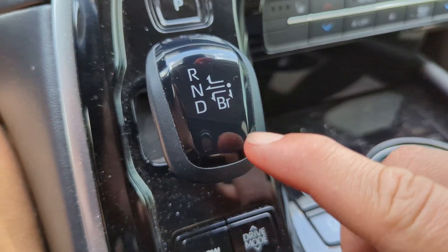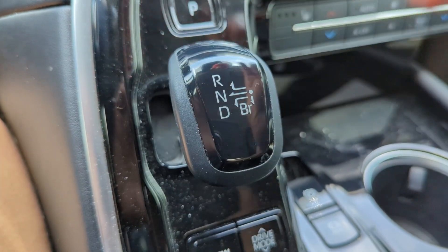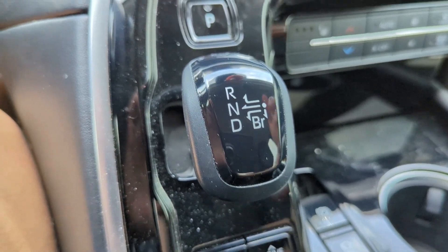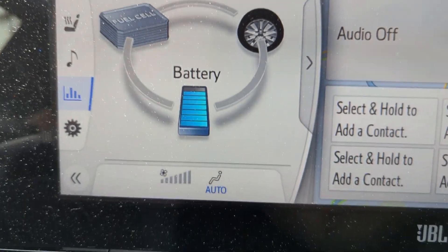If you see a red light coming up and there's no one behind you, you can just put that down and it'll start being more aggressive in regenerative braking and putting more energy back into the battery.